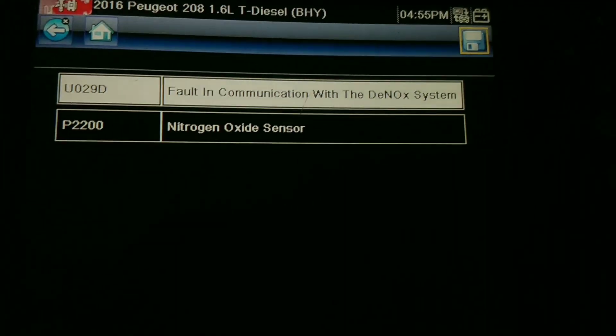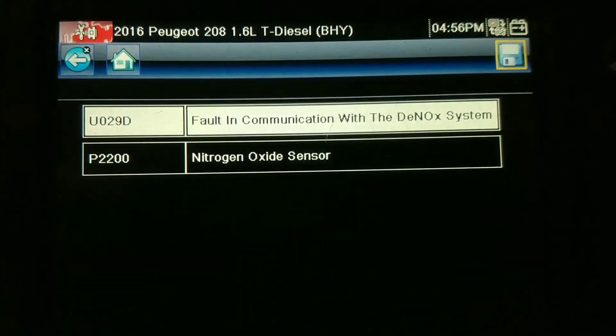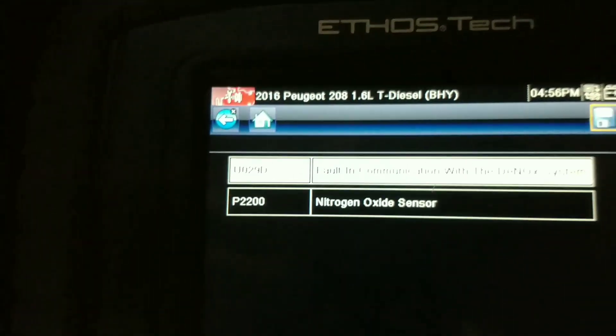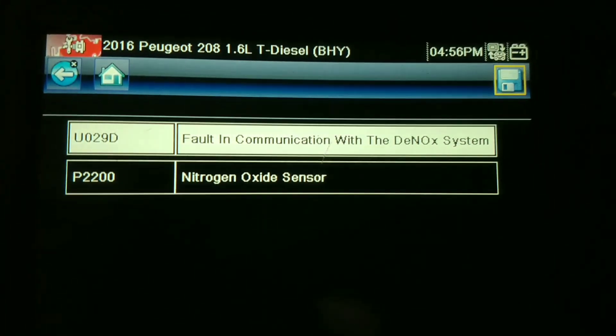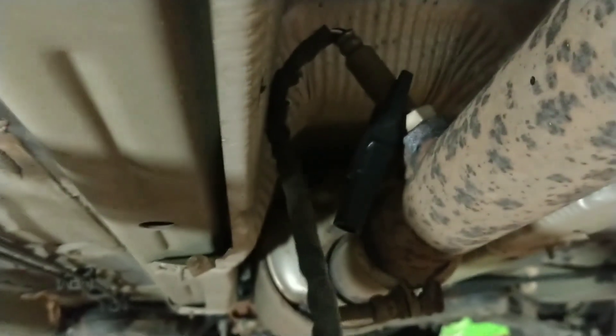We'll see what these come up with. I think it's been checked with a Foxwell at the same faults. We'll check the sensor. Okay, now I'm under the car looking at the module. One wire goes to the NOX sensor.